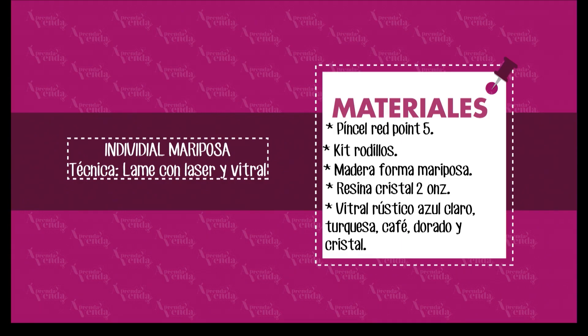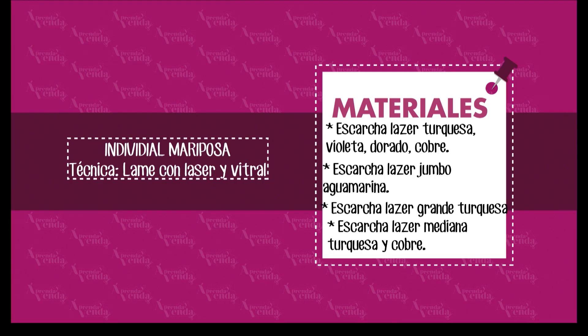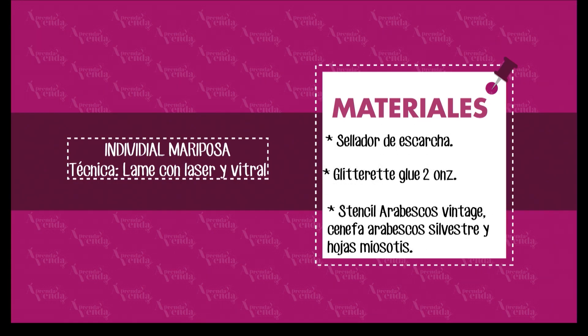Los materiales que vamos a utilizar son: pinceles Red Point 5, kit de rodillos, proyecto en madera de mariposa, resina cristal 2 onzas, vitral rústico azul claro, café, turquesa, dorado y cristal, escarcha láser jumbo aguamarina, escarcha láser grande turquesa, escarcha láser mediana color turquesa, sellador de escarcha, glittered glue 2 onzas, stencil arabesco vintage, cenefa. Estos son todos los materiales con los que vamos a trabajar hoy.